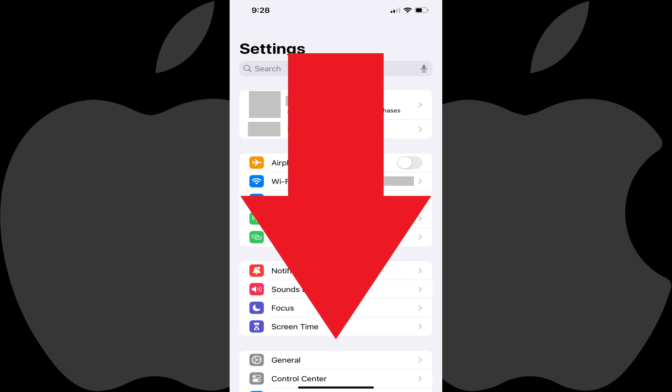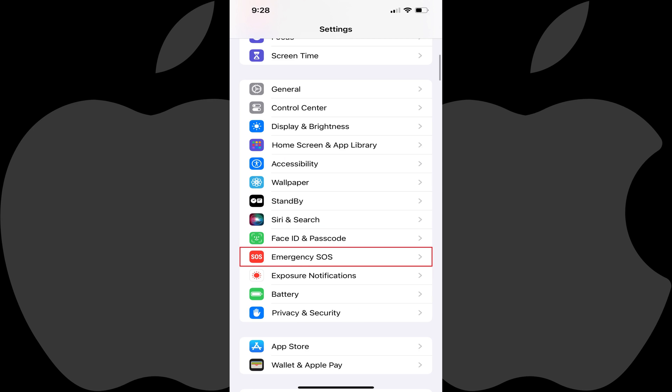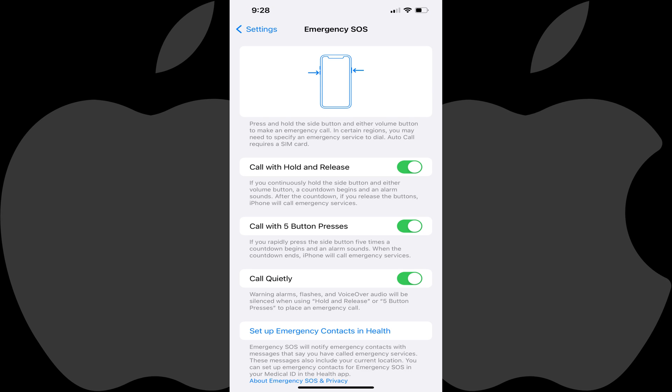Step 2: Scroll down this menu until you see Emergency SOS, and then tap Emergency SOS. You'll land on the Emergency SOS screen. This is where you'll see the different methods for calling SOS on your iPhone in the event of an emergency.